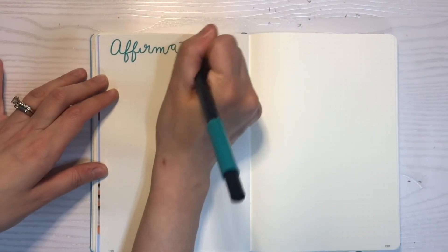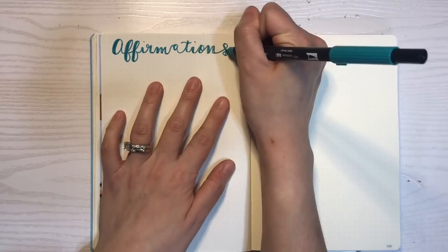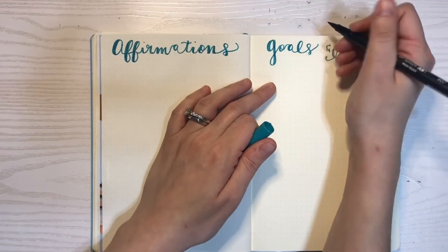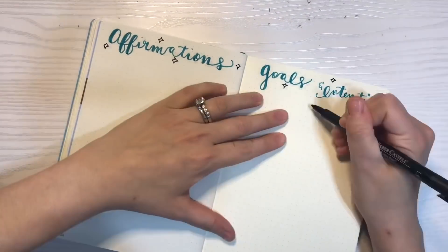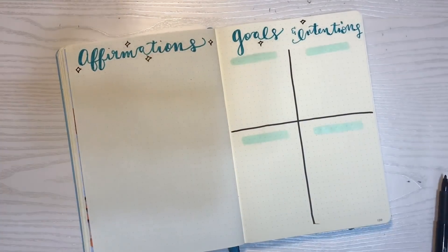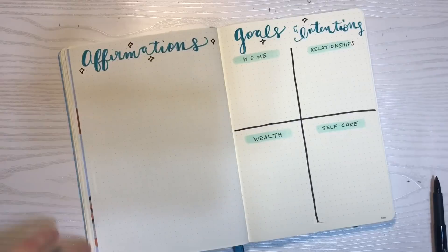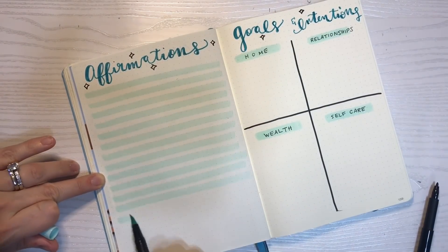Speaking of affirmations and setting a positive tone for 2019, I am compiling a list of my favorite affirmations. One of my favorite Instagram accounts dealing with affirmations is 'The Affirmation Addict' — check her out, she's great. I'm going to compile a longer list than what you see here, but I just put a couple of examples down. In conjunction with my affirmation page, I'm going to set my goals and intentions for four different areas of my life for 2019: home, relationships, wealth or finances, and self-care, in the hopes that I can really elevate and be the best version of myself possible.